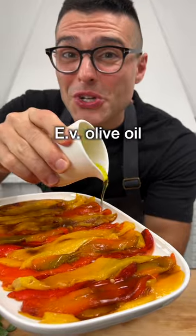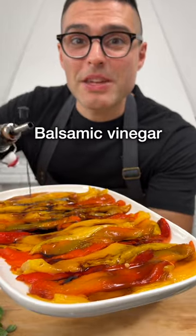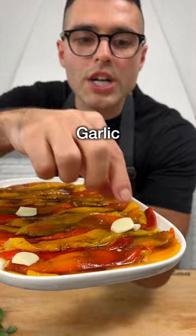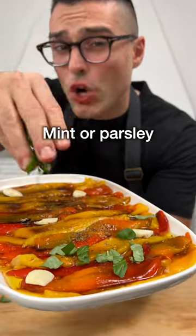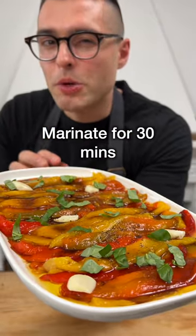Season with good quality extra virgin olive oil, balsamic vinegar, a couple of cloves of crushed garlic, some salt, black pepper, and fresh basil, mint, or parsley. Let marinate for half an hour more before serving.